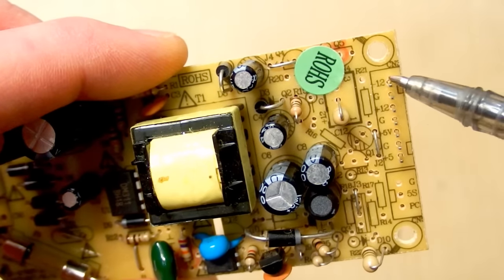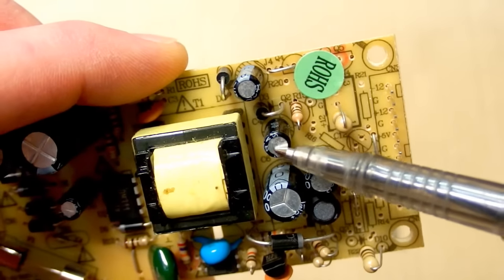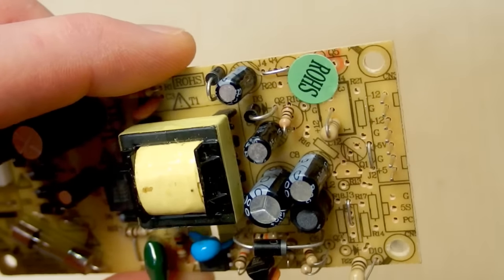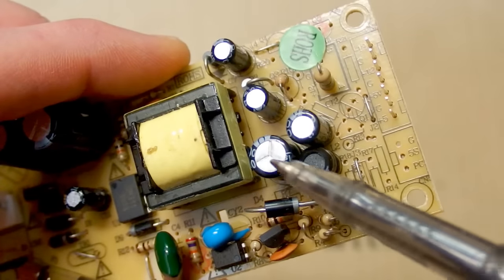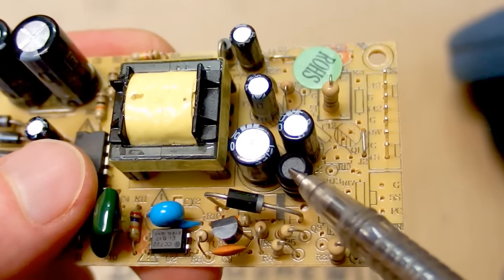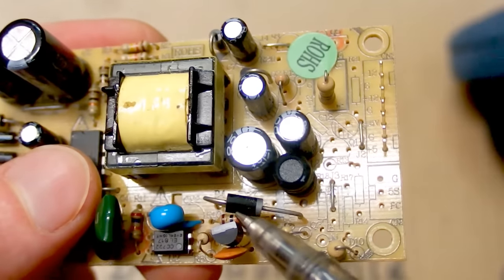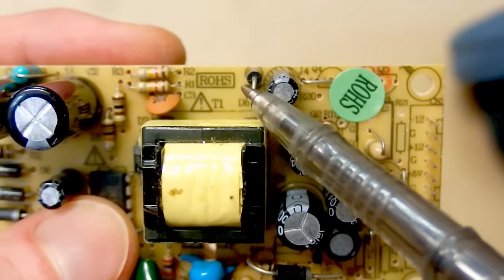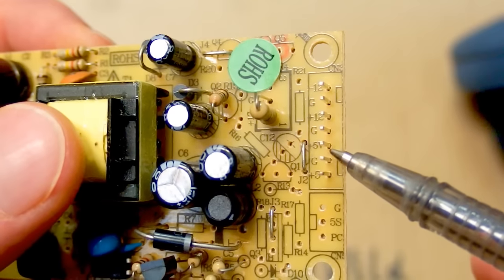The minus 12 volt and plus 12 volt outputs have just tiny filtering capacitors, so the maximum current is probably just very low. The plus 5 volt output has two bigger capacitors — one capacitor, a filter inductor, and another capacitor for better filtering. The diode of the 5 volt power supply is bigger than the other ones, so the 5 volt output is apparently the most powerful one.